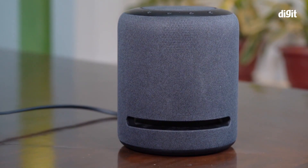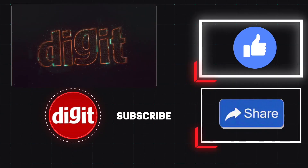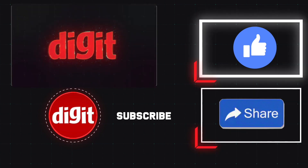This video will be sent to you. If you like the video, please subscribe to our YouTube channel. Thank you.